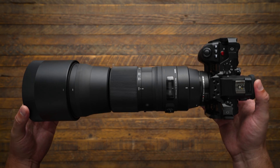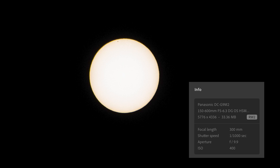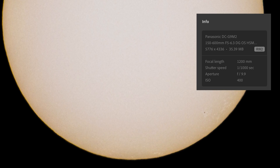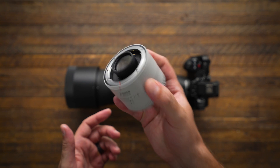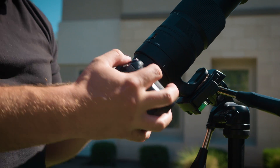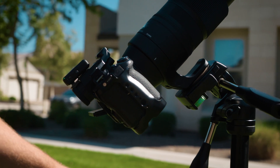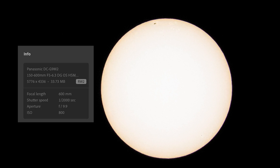With setups like this Sigma 150-600 on a Lumix G9 Mark II, you can get some insane reach. With a 2X extender, you can push that range even further — the sun fills the frame. It's too close, so I opted to not use the 2X extender and just use the 600mm focal length. This is the Viltrox EF to Micro Four Thirds lens adapter, and at 600mm on the Sigma 150-600, I can get the perfect close-up of the sun.